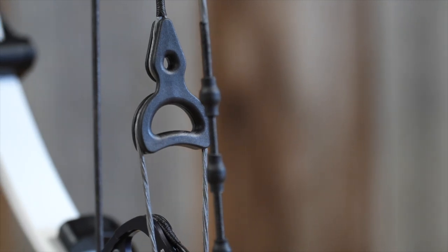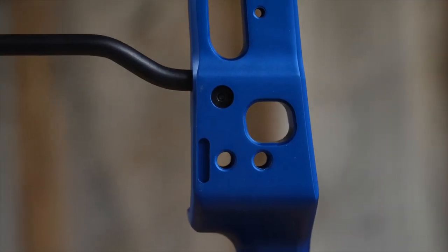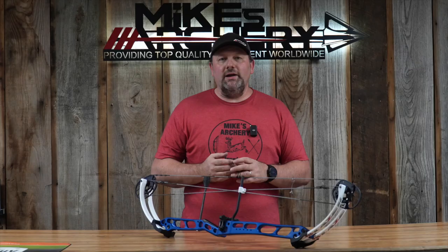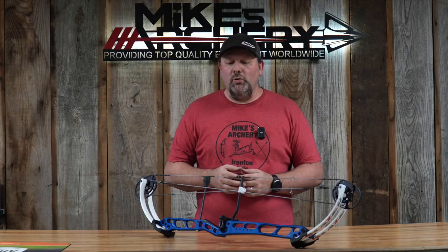As far as options, the bow doesn't have a ton of features. It's got your standard shim system to adjust it. No option to adjust the let-off, but it's got a nice solid back-wall feel. You do have PBTs in the cables, which allow you to do yoke tuning to get perfect tears in this setup. It still has your standard rest mounting option as well as multiple holes for your sight, so you can move that sight to get the perfect picture. There are also a couple of stabilizer bushings up front — a high and a low — so you can get the weight up on this bow and balance it the way you want to shoot.